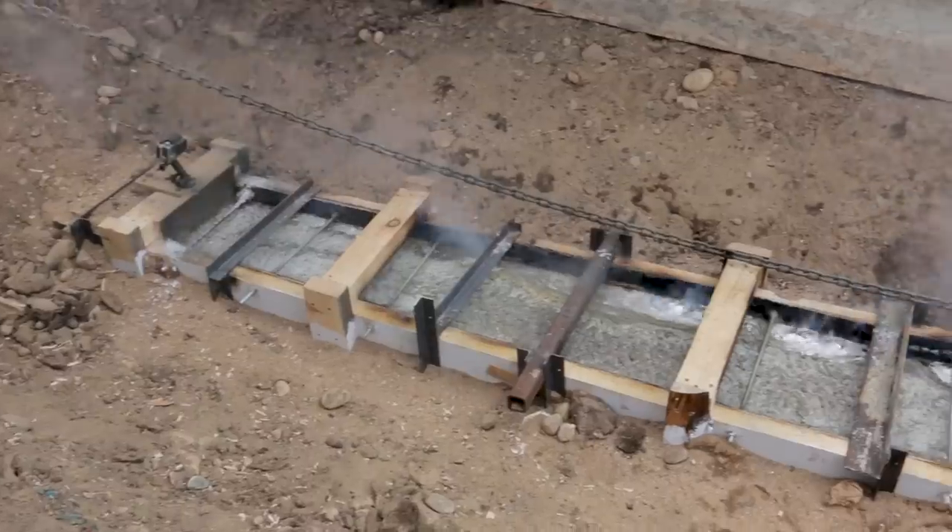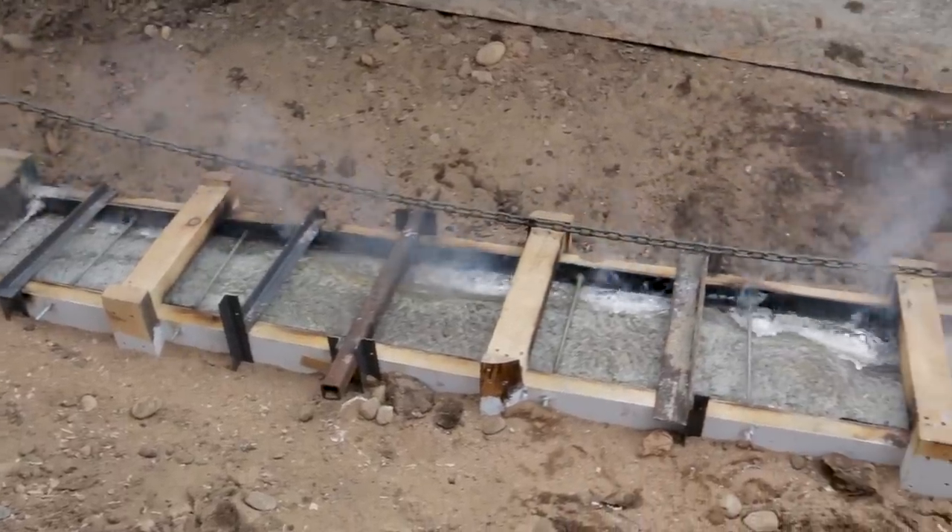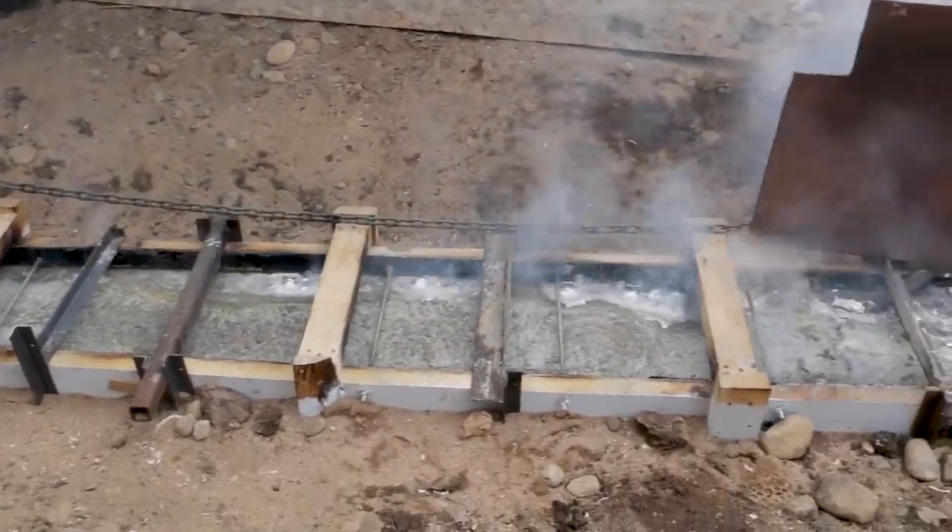The last video was a fun one. We left out the setup so that we could enjoy the pour in its full glory. But, as promised, we'll be going over the setup in this video.